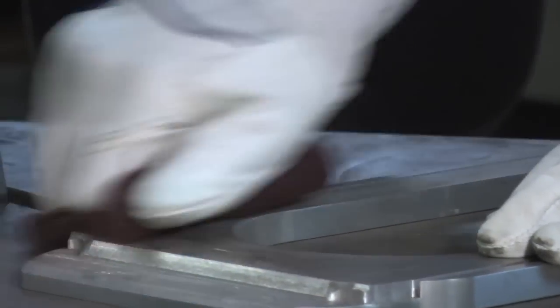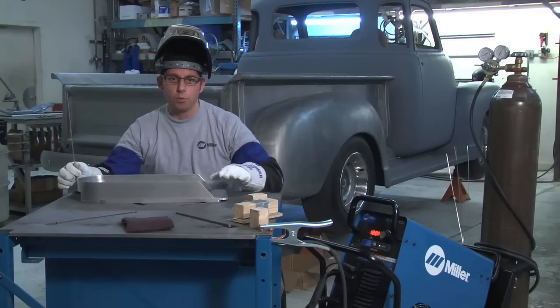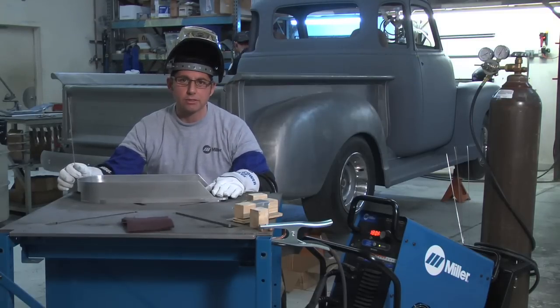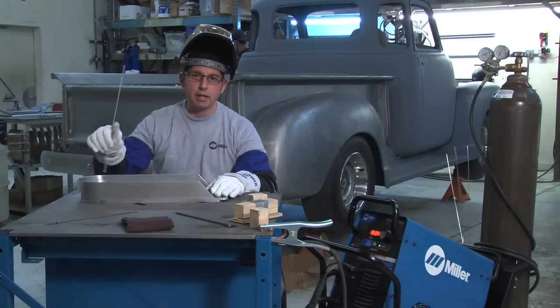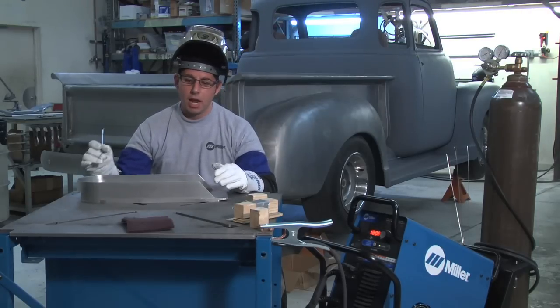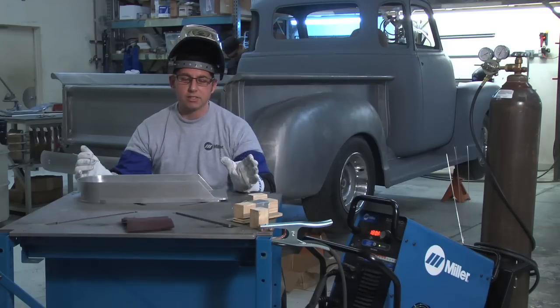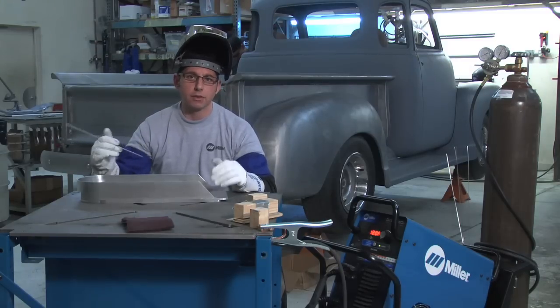The next piece we're going to be working on is the main body of the air pan itself. We're welding the side rail to the main body base, just doing some fillet welds on the inside. Mike wanted it so that aesthetically you can't really see those welds. We'll probably be doing a skip weld all the way around to prevent some warpage, yet still give a tight air seal on the inside.